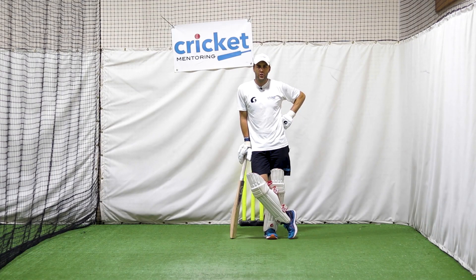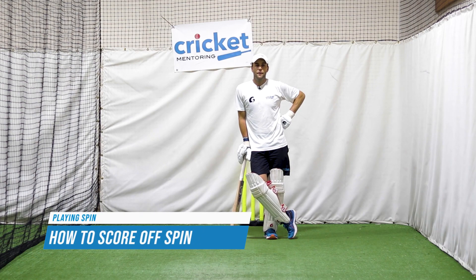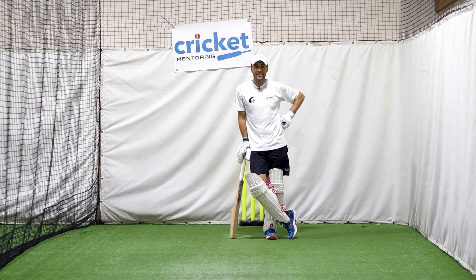G'day legends. Today's video I want to talk about playing spin and how to score. Now if you want to be a good player of spin, you need to be able to score off good spinners, good balls.